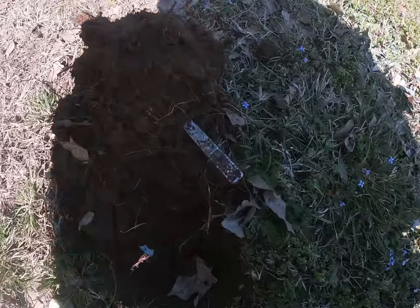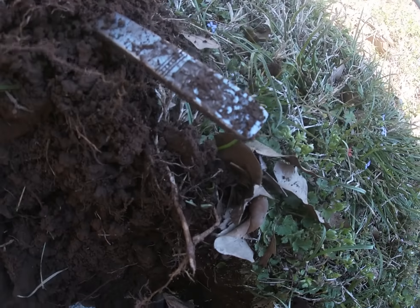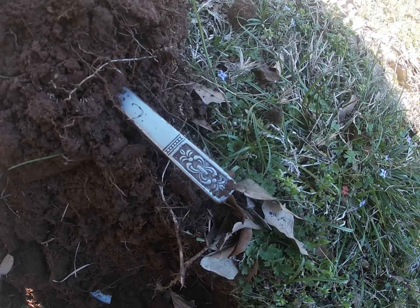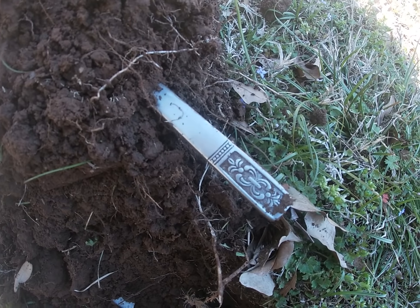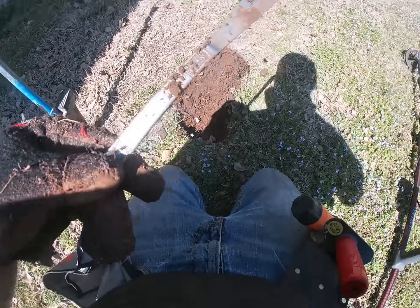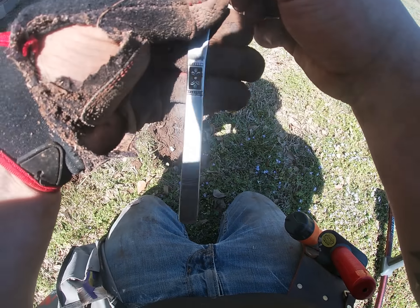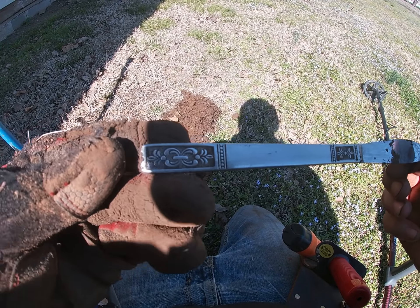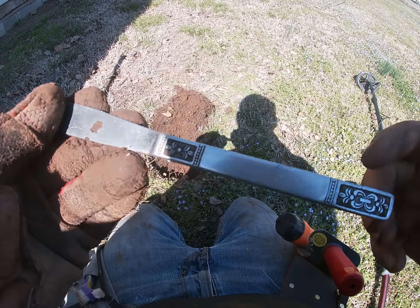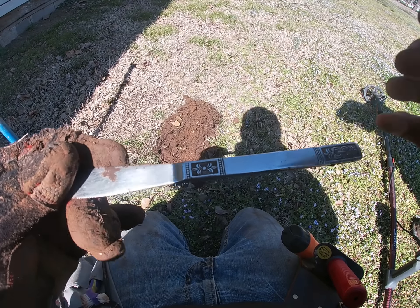Check it out — what is it gonna be? Spoon, fork, or knife? It's got a little fancy on it. Leave a comment down below what you think it is. Ready? It's a knife. I like it. Even if it isn't silver it sure cleans up nice — look how shiny that is. It's stainless steel though: Custom Craft Stainless Taiwan. Oh well, that's still cool.